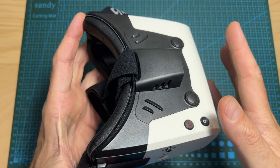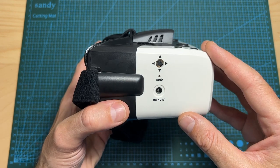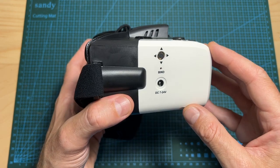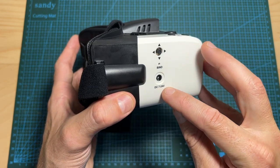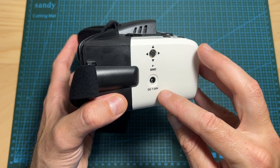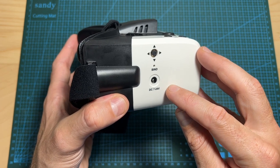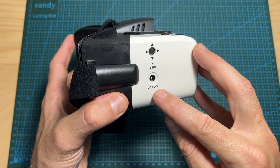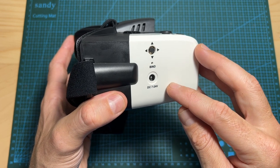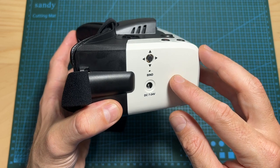You should pay attention that these goggles don't feature an internal battery and an external one is not included in the set. While on the box it states that the supported DC input voltage is between 7 to 24 volts, the online specs indicate 7 to 21 volts, so I recommend being conservative and powering these goggles with between 2S to 5S batteries.